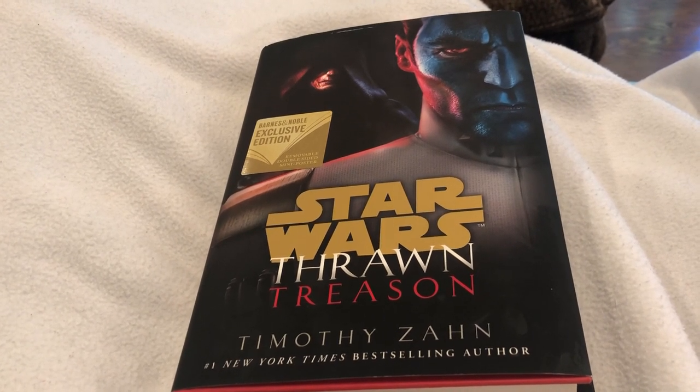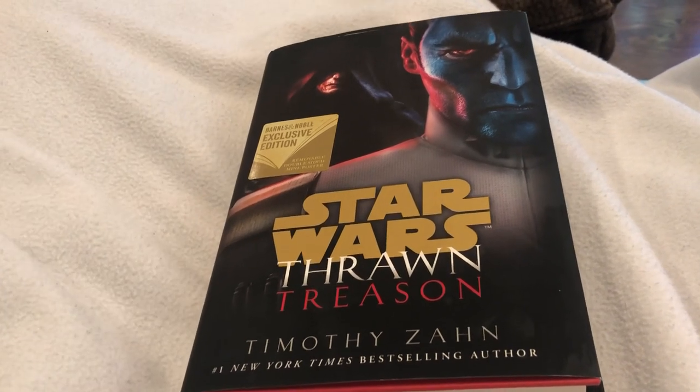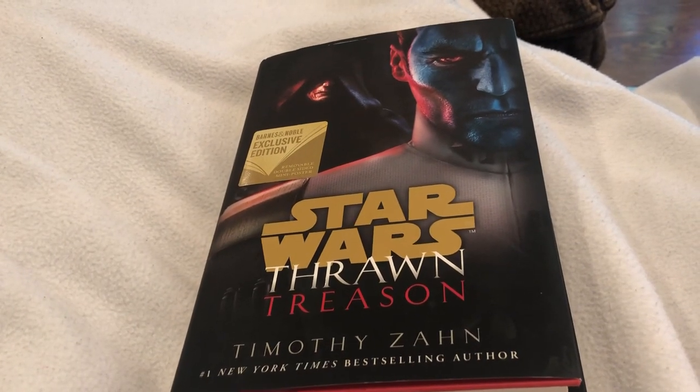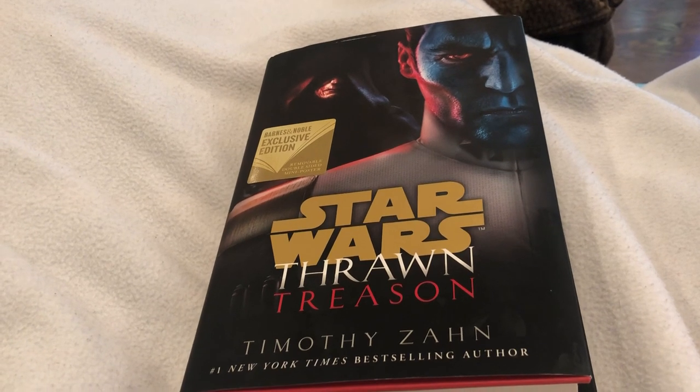It ended up being pretty cheesy. There wasn't much tension to it. I still enjoyed the book — Zahn's writing is pretty decent overall, and I could just go through it with no problem. You could skim through a lot of it because there's no tension in those battle scenes or anything like that.